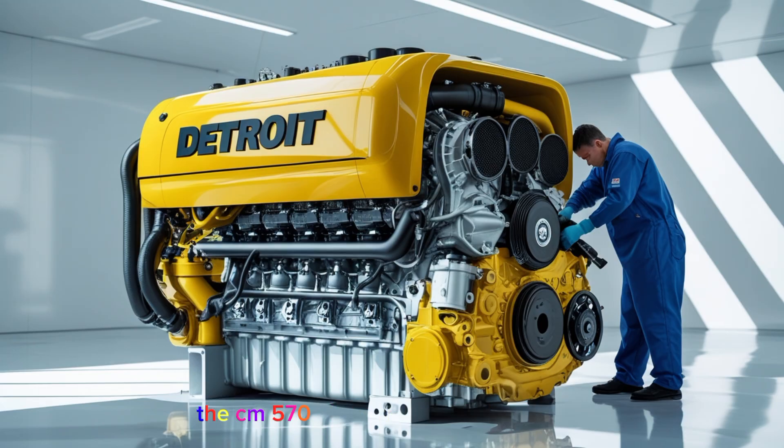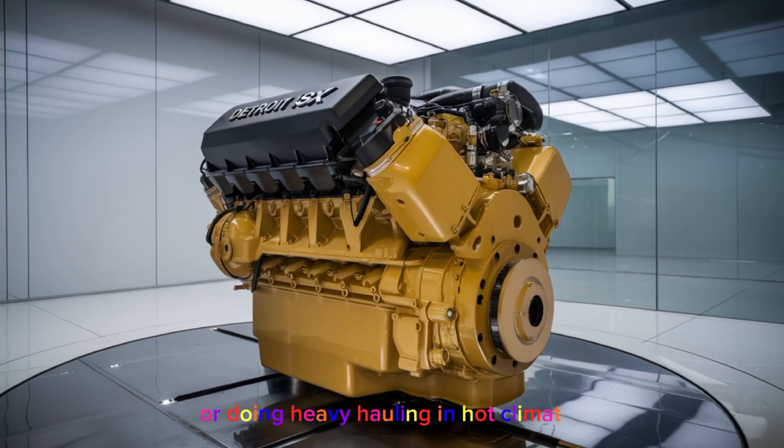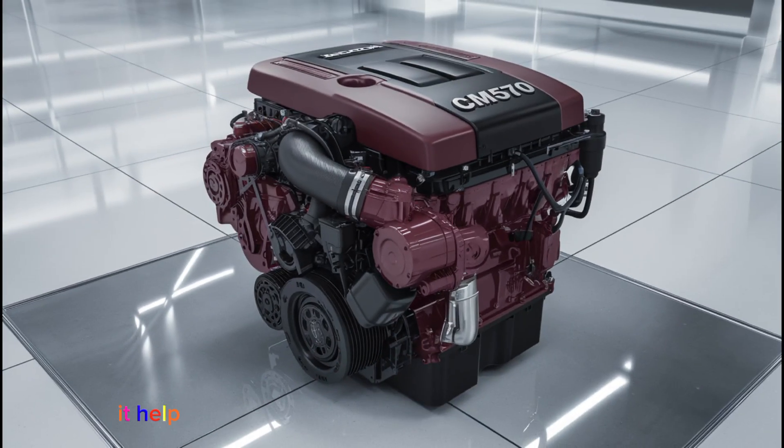The CM570 uses a turbocharged setup, and the factory turbo is pretty reliable. But if you're running high-horsepower tunes or doing heavy hauling in hot climates, you'll want to keep an eye on exhaust gas temperature. Adding a pyrometer and boost gauge is a good idea if your truck doesn't already have them — it helps prevent overboosting or overheating the turbo.